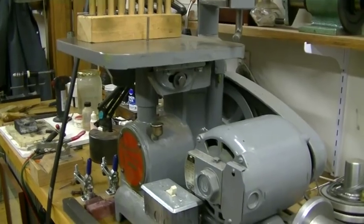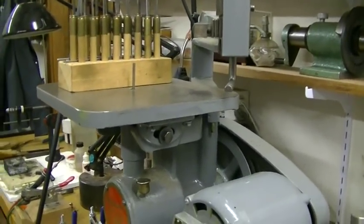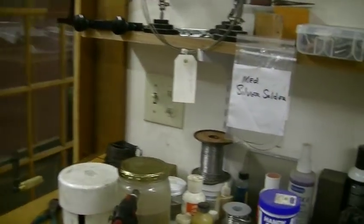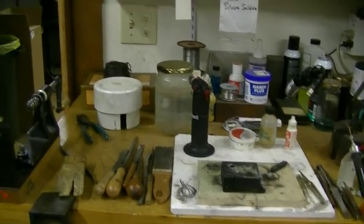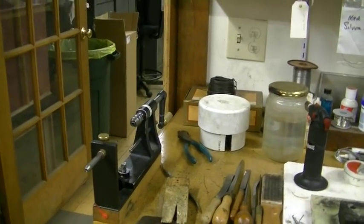Atlas die filer with a whole set of files, which are very hard to find. And lastly, this is the soldering bench and my spring winder.